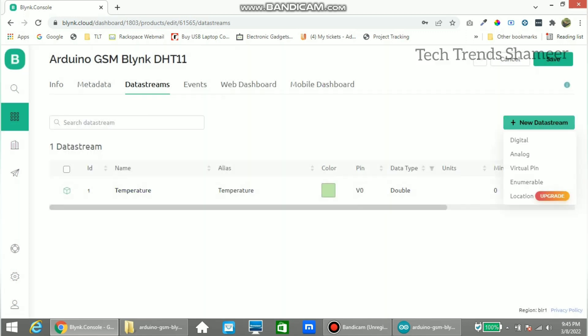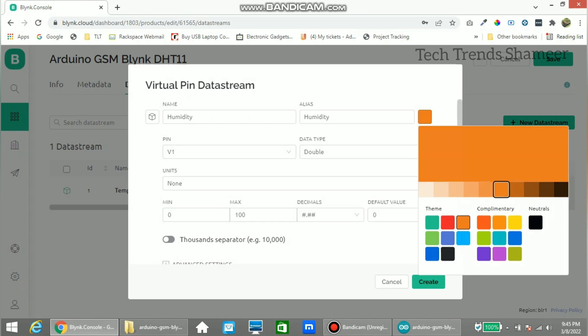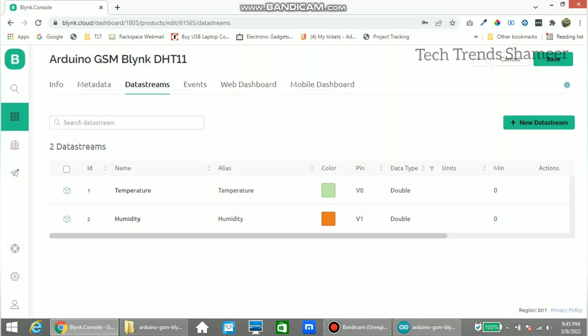Now go to New Data Stream again, select Virtual Pin, enter the field name as 'humidity'. The pin number is already selected as V1, data type is Double, and set the maximum value to 100 as well. If you want, we can change the color. Click Create, then go to the Web Dashboard and drag a gauge widget.